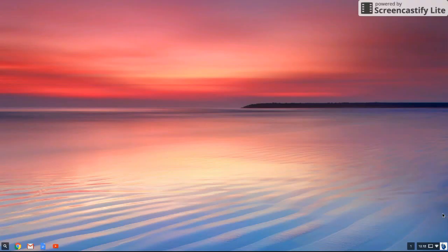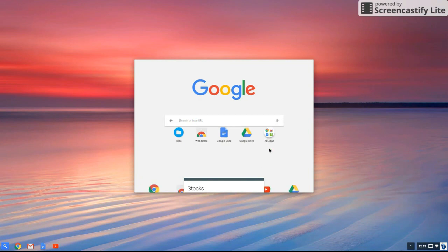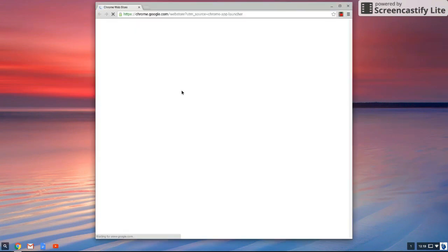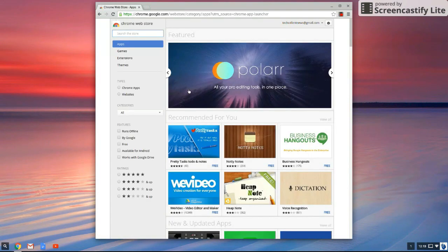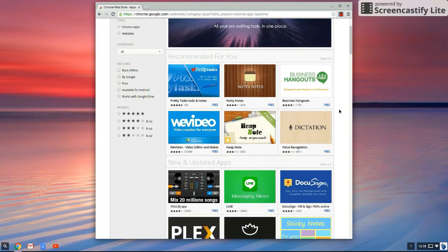So you might be asking yourself, what is Chrome OS? Well, imagine an entire operating system that only ran the Chrome web browser — that's pretty much Chrome OS. By focusing on web apps, Chrome OS can avoid complexities like bloat and malware of traditional operating systems. The real selling point of Chrome OS is the simplicity. It's a lightweight operating system that is easy to manage, and anyone familiar with the Chrome browser or other Google services like Gmail can jump right into it.